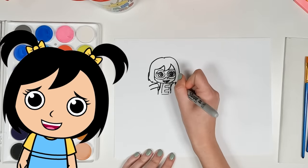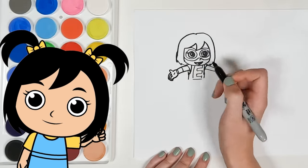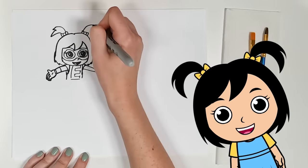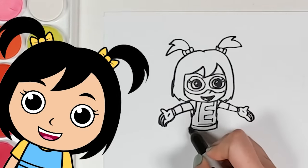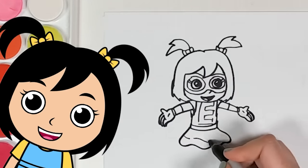It looks like we're finishing out the second arm and adding hands. Now we're adding a very important detail — two bows and two pigtails. Next up we're adding on to our superhero costume with a belt and a skirt. Aw, cute little ruffles.